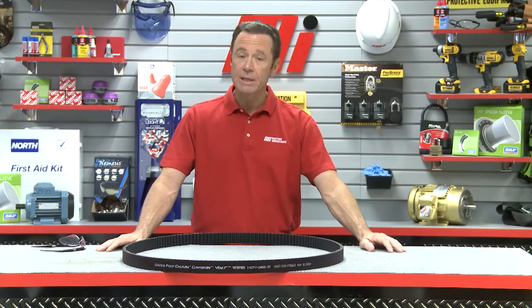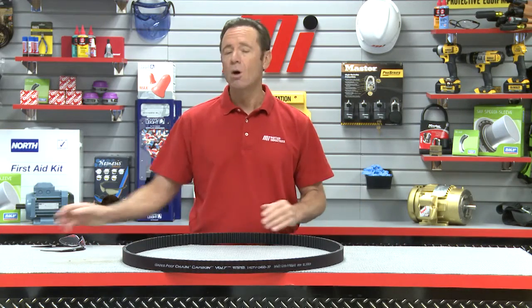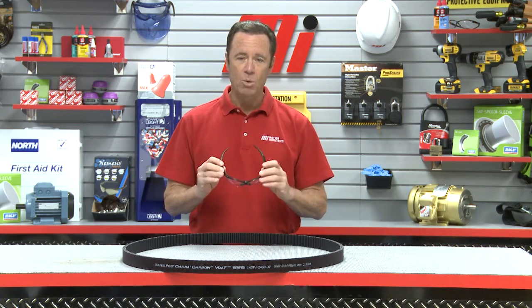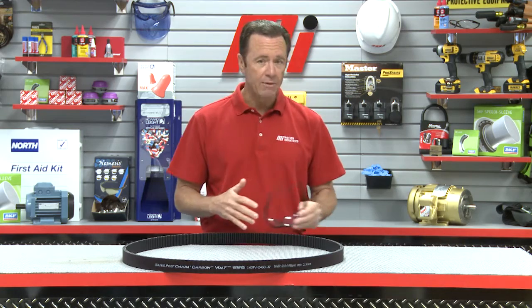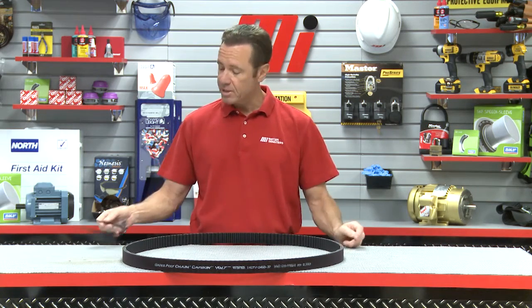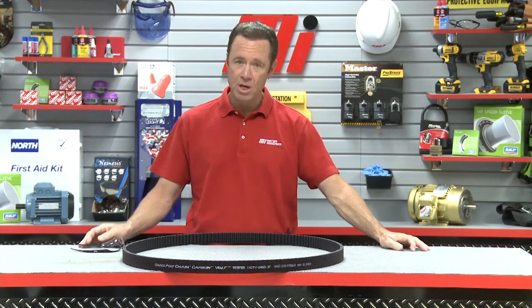Static electricity is serious business, so I want to remind you to always make sure that you have on the proper PPE for whatever the job requires. We're not installing drives or performing maintenance today, but if we were, I'd be wearing the appropriate safety gear for whatever the job calls for.